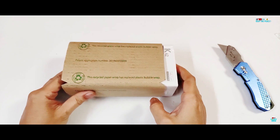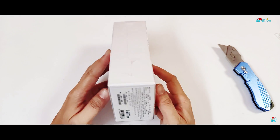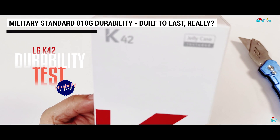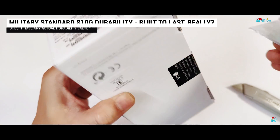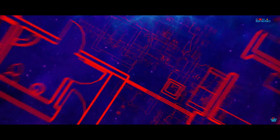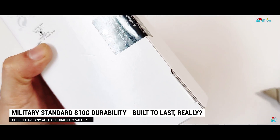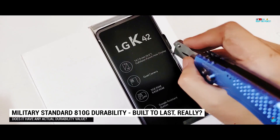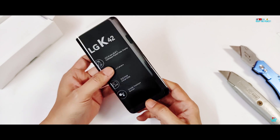We have the latest LG K42 here in the studio. In this video, we are going to focus on the fact that LG is promoting the LG K42 as an extremely strong device, just because it has passed something called the Military Standard 810G grade test, which we have never heard of before. The MIL-STD-810G is portrayed as some sort of military grade testing, and if the phone passes, it's supposed to mean that it's tough due to its strict testing and safe from sudden drops and such.